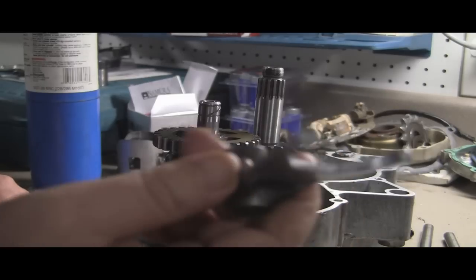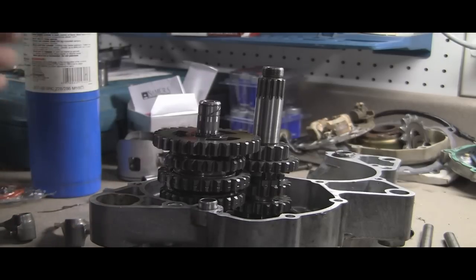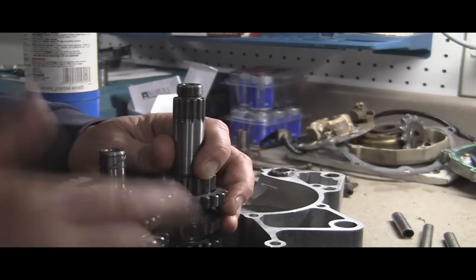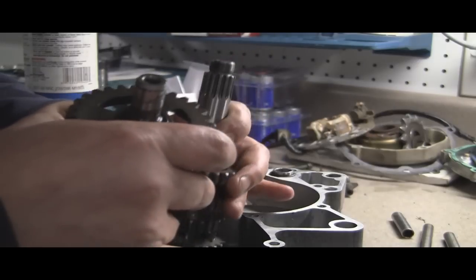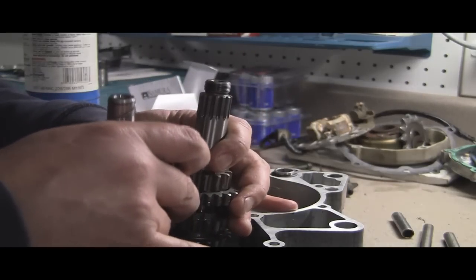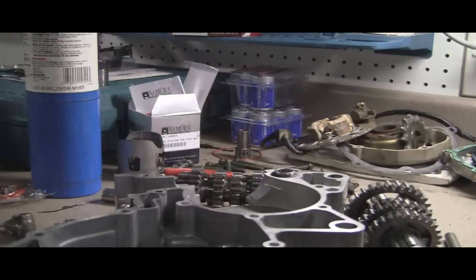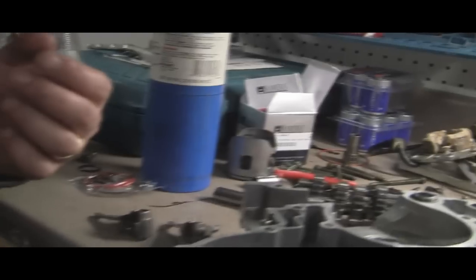Before you do anything, make sure your shift forks and all your gears are intact. You don't want to put this all back together and discover you had a bad shift fork or something like that. This is the left-hand side of the case now. What I've done is I have the two larger gears just sitting down in there — they're not in anything. That makes it easier on reassembly because of the lining-up issues.